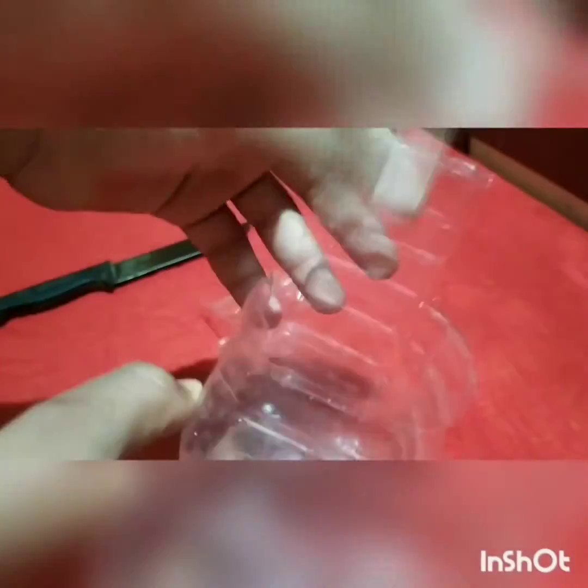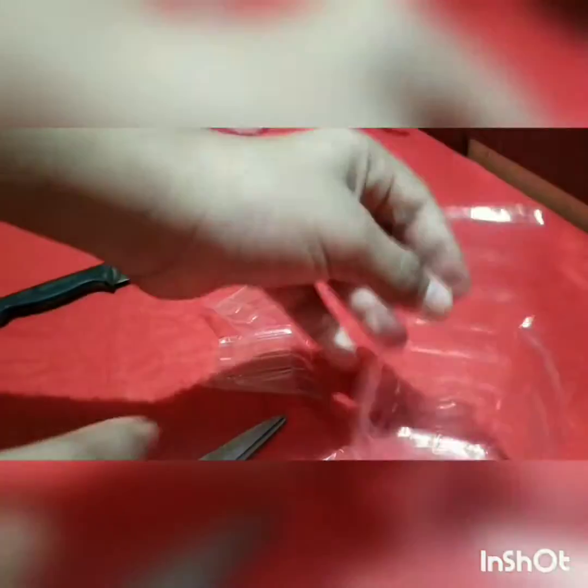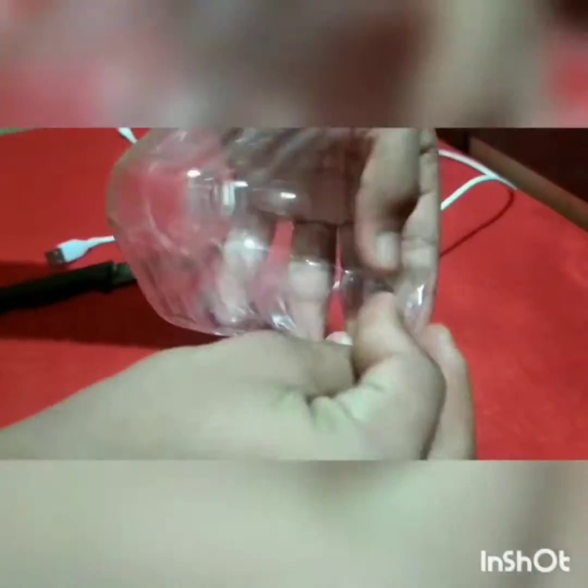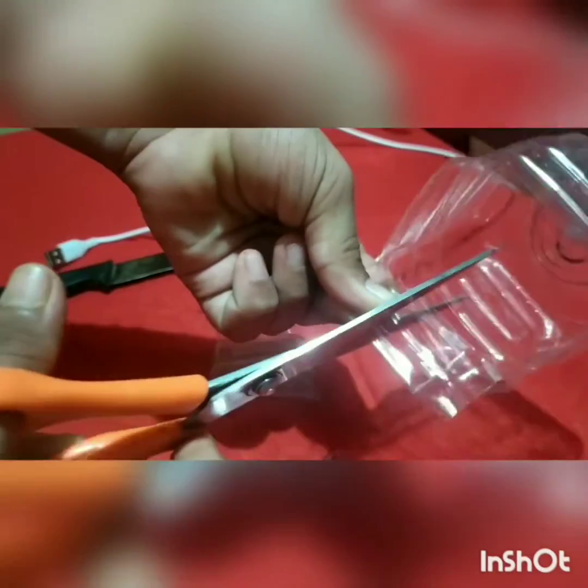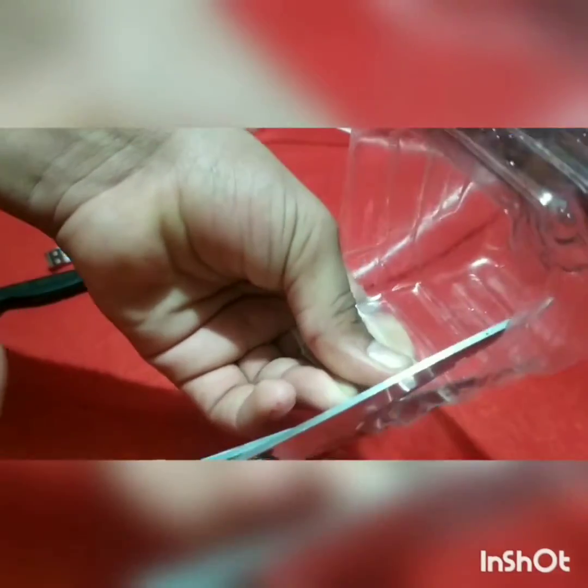This is the charger. This charger will be in the pan. Now it will be the charger. I use the two to make it. I will make it a plate. Put it in a plate.